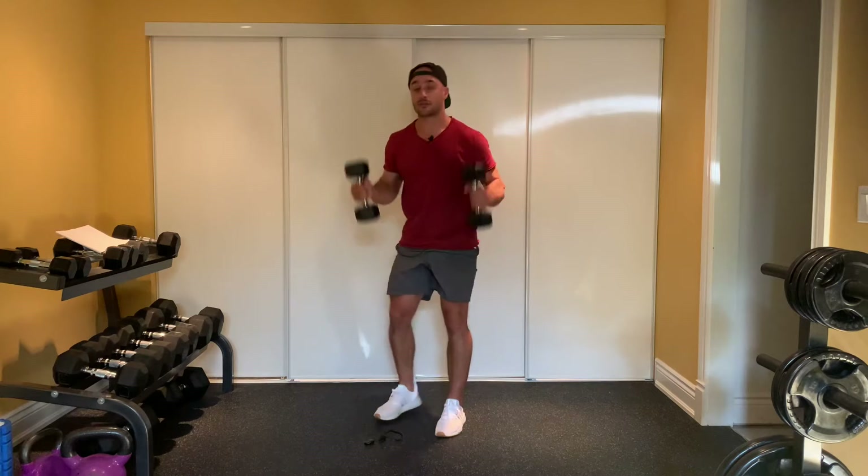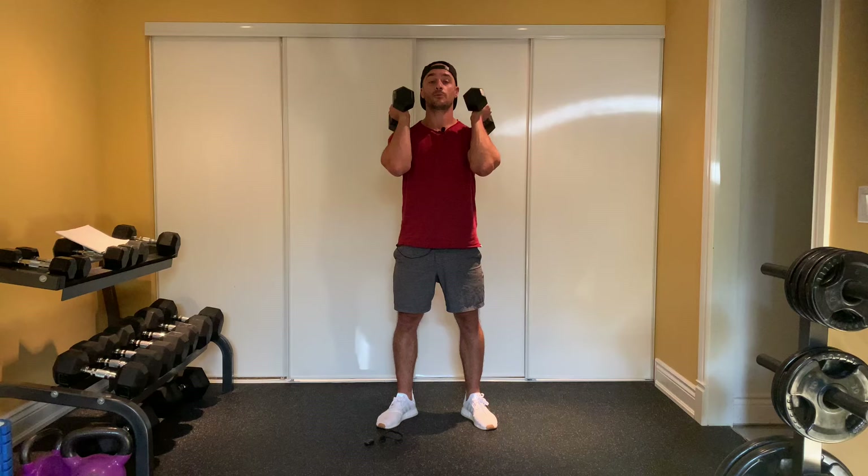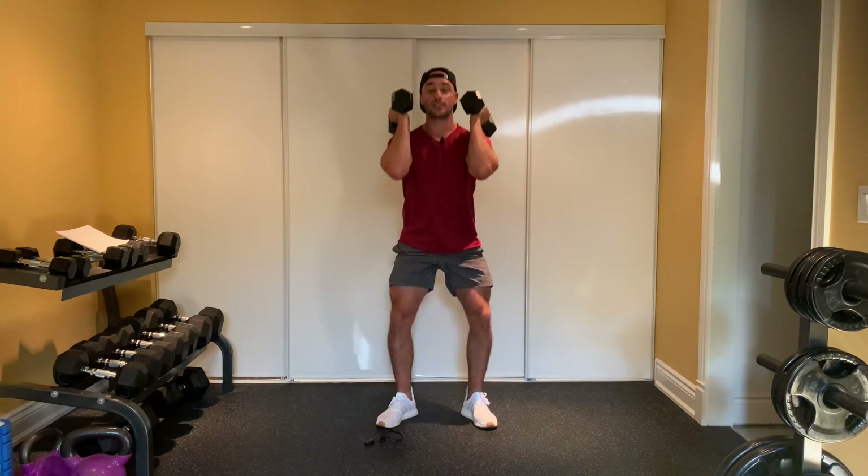I'm going to grab my dumbbells. Exercise number one: front squats. Toes pointed out slightly. Everything regular with your squats — you're going to drive your knees wide, keep that chest up. Knees wide, chest up.